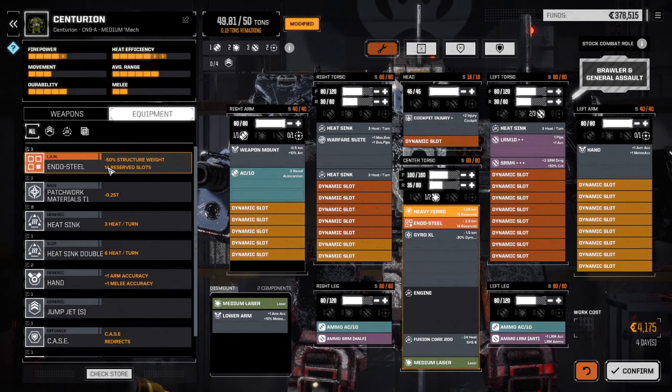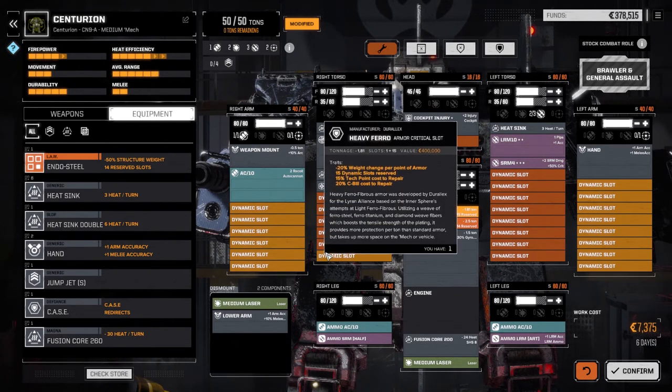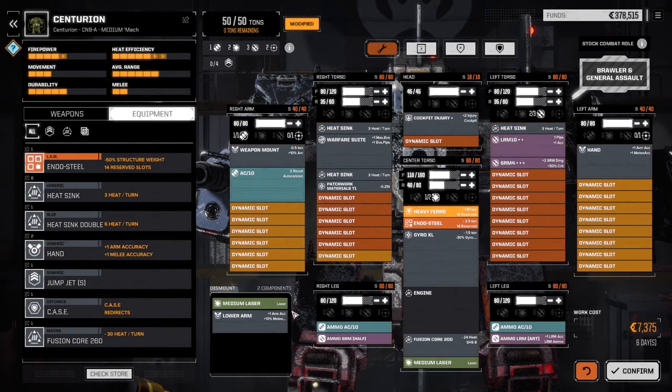We've got a little bit of weight left over for some armor. I'm going to apply it to the front — one, two, three, four — just a little extra defense. Then we'll put in some patchwork materials to fill that last slot, add a bit more armor. One, two to the front and a little back armor too. So: a bit more heat efficiency, marginally more firepower, more accuracy, more armor — slightly better overall. Confirming this build; six days.